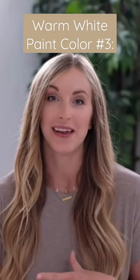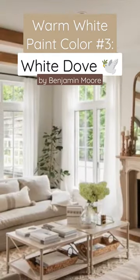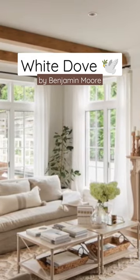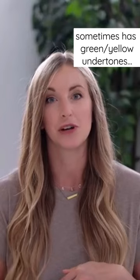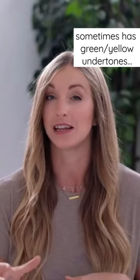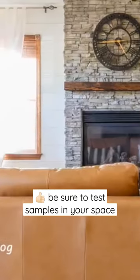Another great warm white paint color is White Dove by Benjamin Moore. It's a slight off-white color with a little bit of a warm undertone. Sometimes it does read a little bit green or yellow depending on the light coming into the space, so be careful and watch that. Make sure you get your paint samples up on the wall.